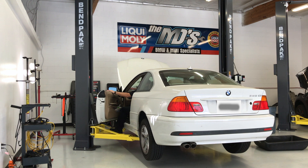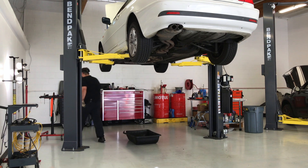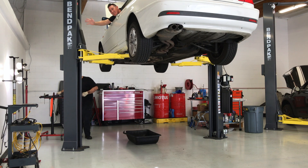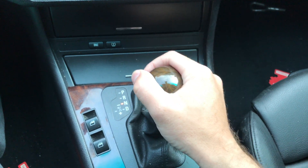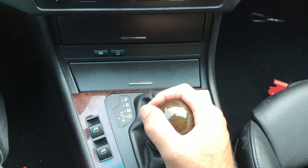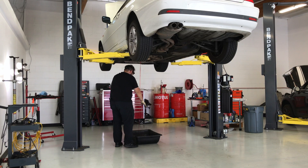Now it's time to adjust the fluid level. This requires the help of another person, who will start the car and run it through the gears. This allows the technician to set the level to specifications before the fluid gets too warm and starts to expand.